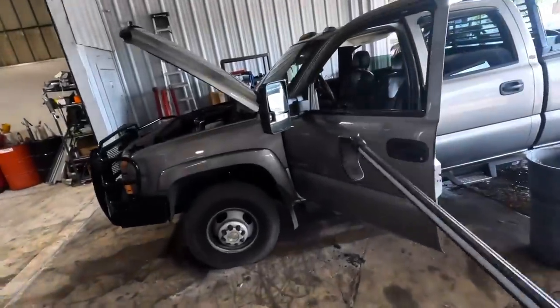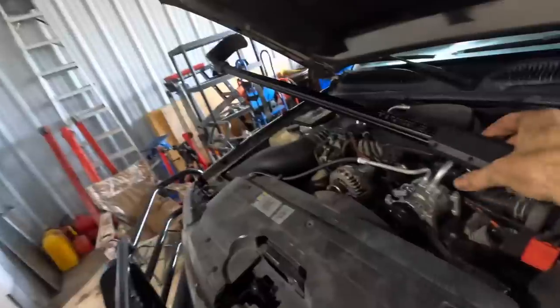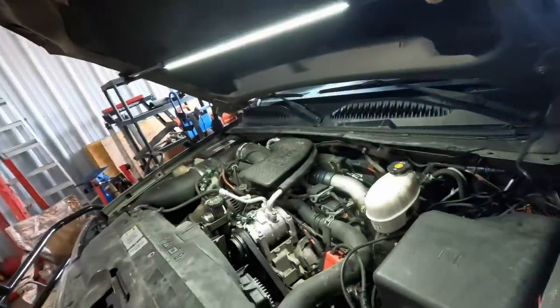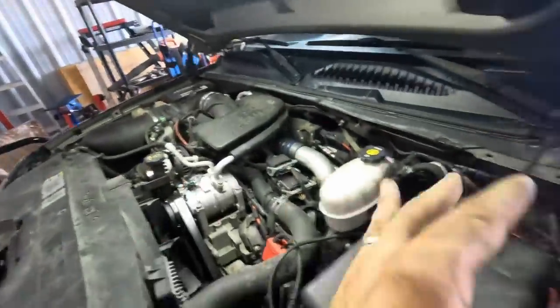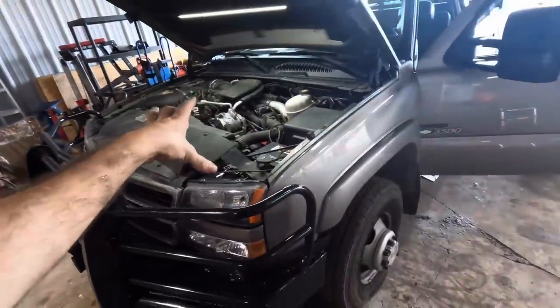Hello everybody, good day to you, welcome back. Glad you guys are here — I know I'm super glad to be here. It is Friday, nearing the end of day, and traditionally, with time permitting, on my end-of-day Fridays I like to do a little bit of something for me, and that usually entails working on Project Apocalypse.